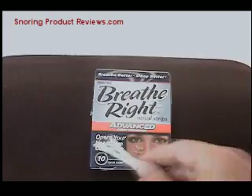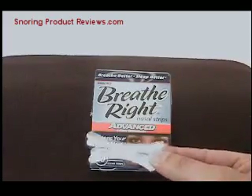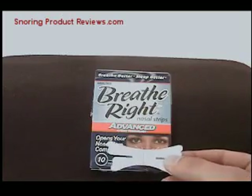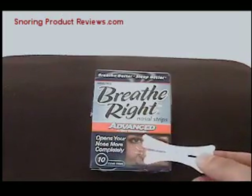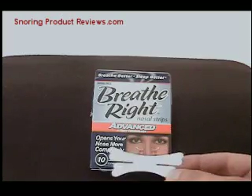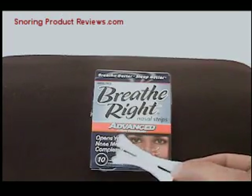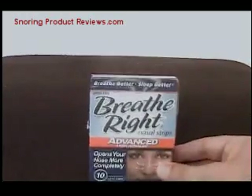It's very comfortable — putting one of these on the outside of your nose is imperceptible, so you're going to use it. It's also very cheap; you can get a package for under $10, and they come in different varieties.